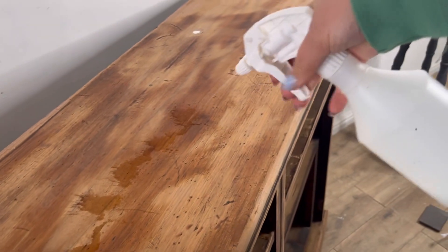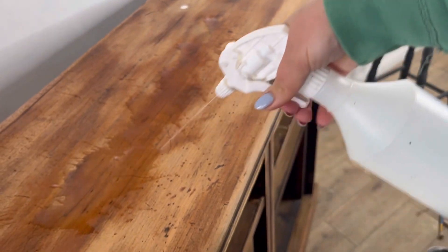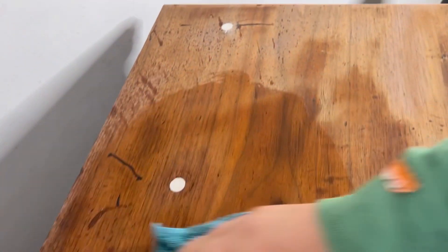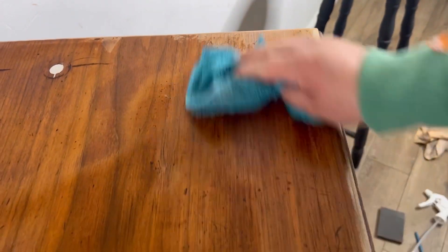Now I'm going to clean with White Lightning. I've mixed some granules with some hot water and put this into my spray bottle. I'm now going to spray and wipe all of the White Lightning to give it a really good clean. I will then come back with some plain water and rinse this all off.